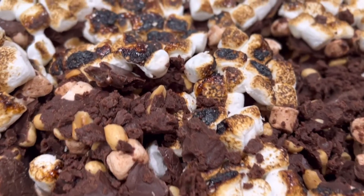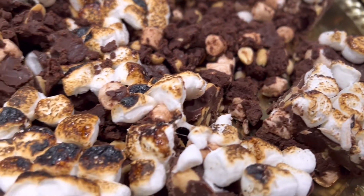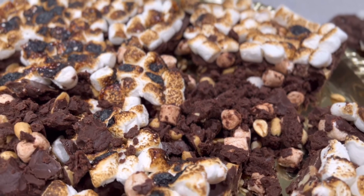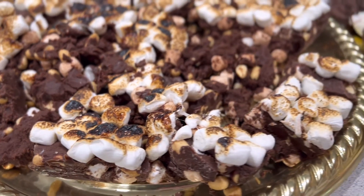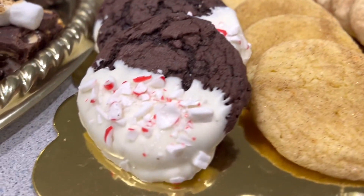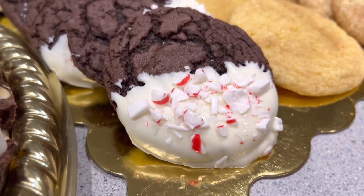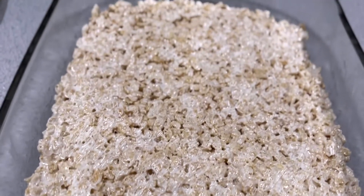Then there's the rocky road disaster — it kind of resembles a rocky road, a partially snowy roasted toasted rocky road. It tastes really good but it's not in any condition to give to the neighbors. The peppermint bark cookies are my favorite — look how beautiful that is! Now we've got to cut up the rice krispie treats. Let me just get one that's nice and square out of the middle.